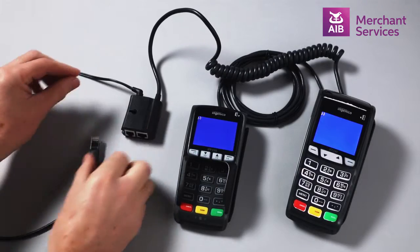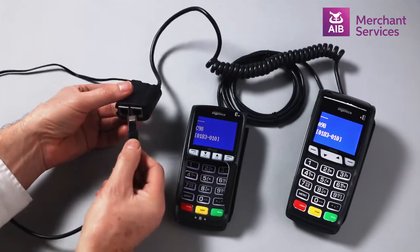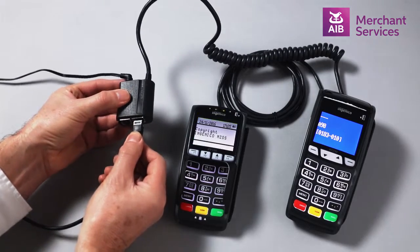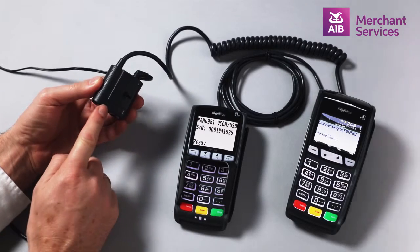Next, plug one end of the Ethernet cable into your router and the other end into the ETH port on the connection hub. Your device will now power up and you are ready to transact.